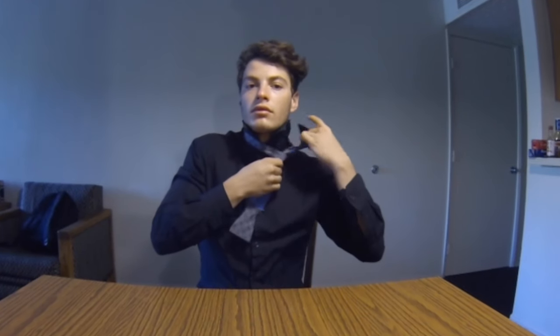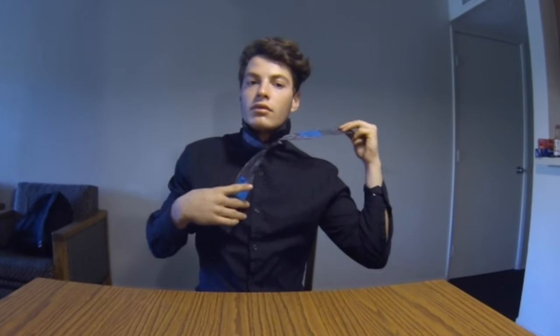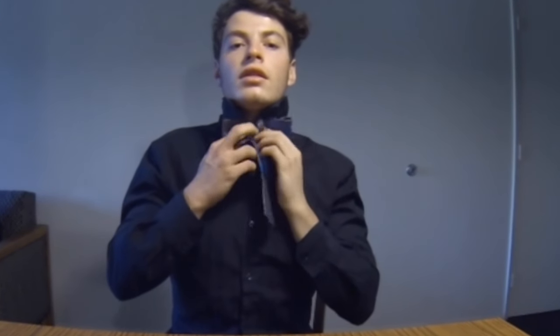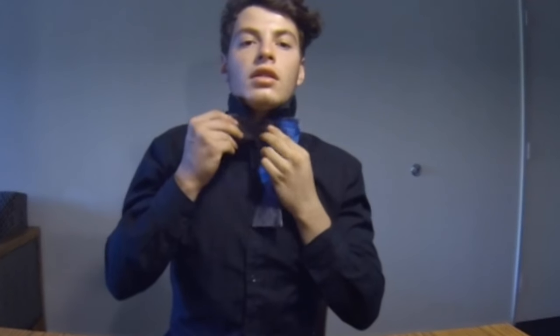Now double B over itself to form the base loop of the bow tie. Cool. Now loop A over the center of the loop you just formed.